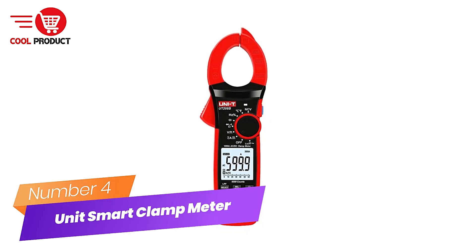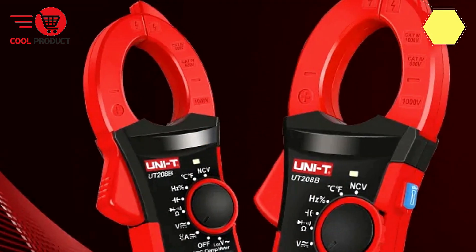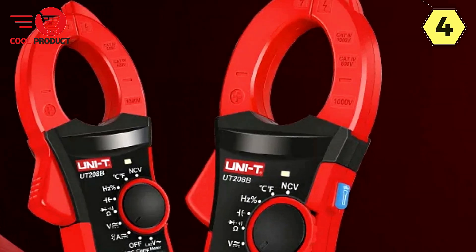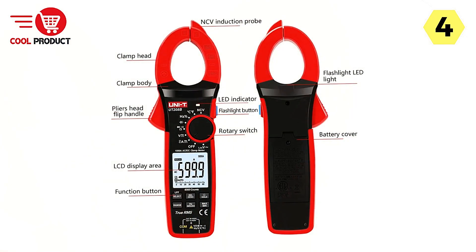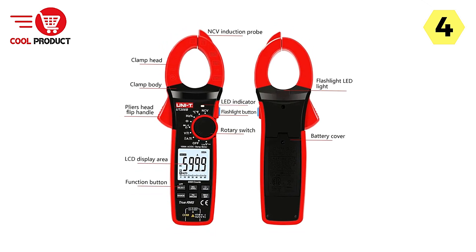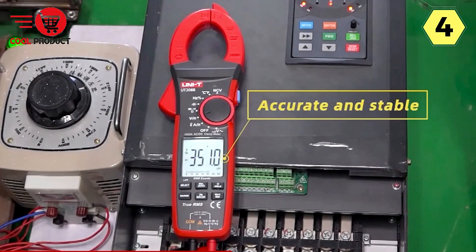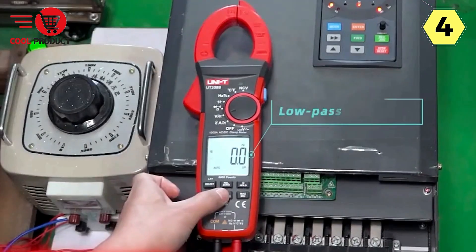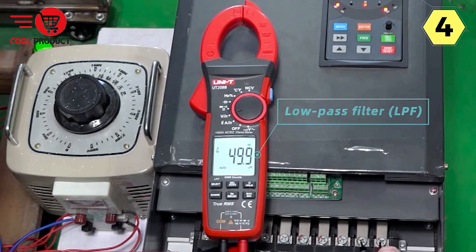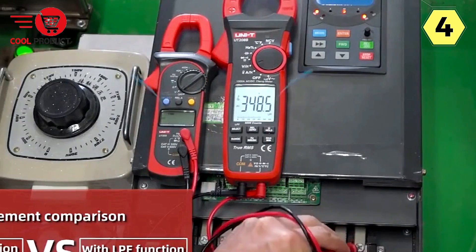Number 4: Uni-T Smart Clamp Meter — a versatile electrical tool. The Uni-T Smart Clamp Meter is a versatile and dependable electrical instrument that offers convenience and exceptional performance for professionals and hobbyists alike. With its user-friendly design and robust features, it's a must-have tool for various applications, from home use to professional settings. This digital clamp meter is designed for hassle-free operation, suitable for a wide range of users.